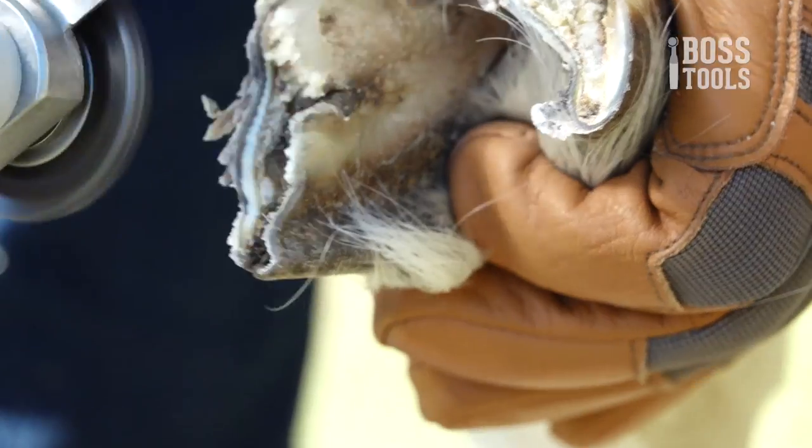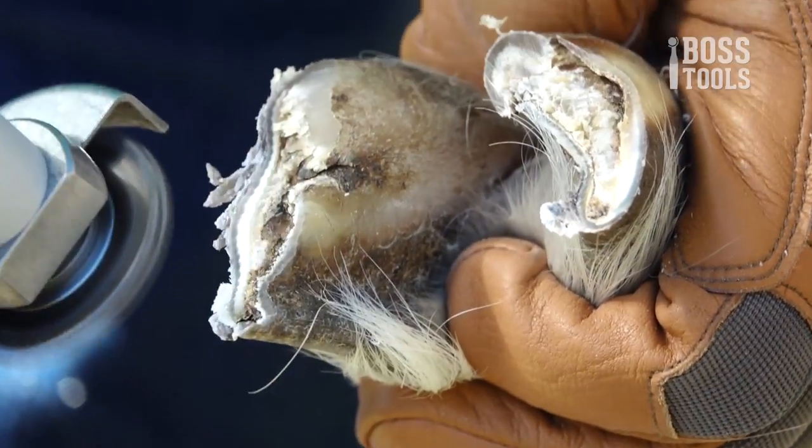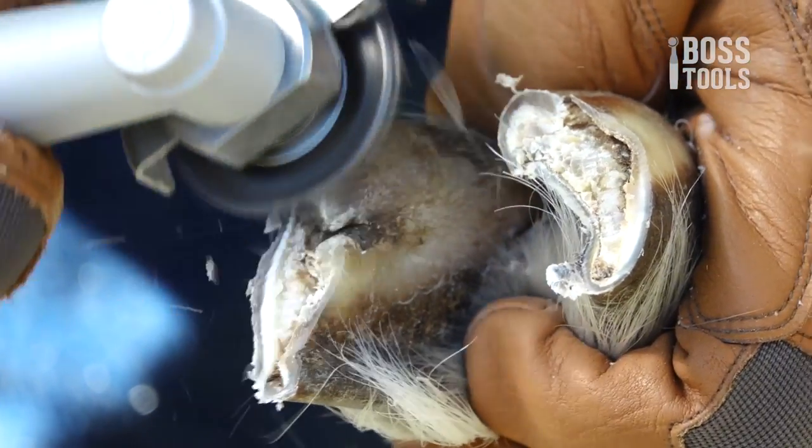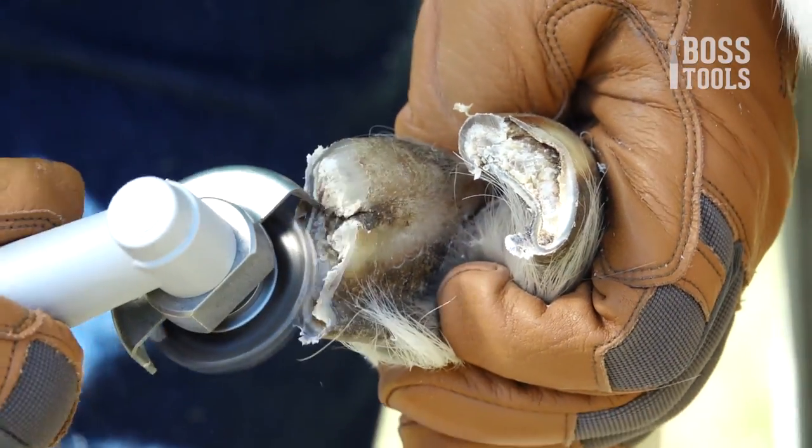Listen, with a little bit of practice, some time, and my expert knowledge, you'll be trimming your animal's hooves in no time. Keep in mind that in time with some practice you will be able to trim hooves faster than the traditional way, but this will take practice. Please don't think that you can just zip right through them day one. Now that we got that out of the way, let's get started.